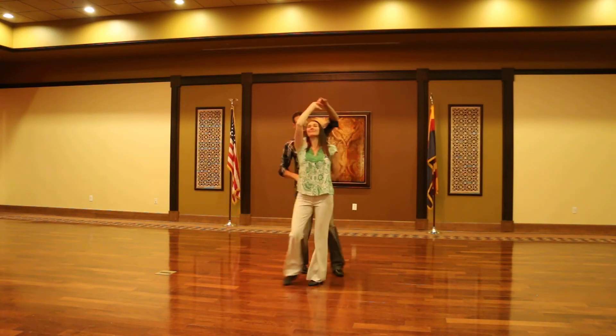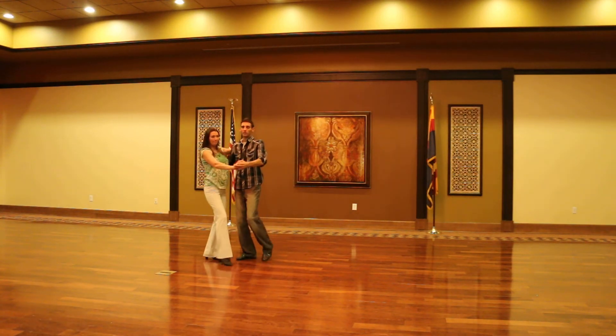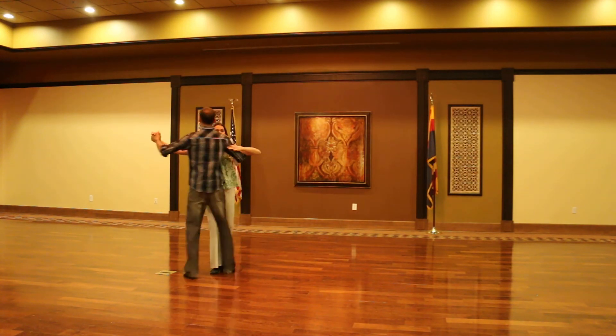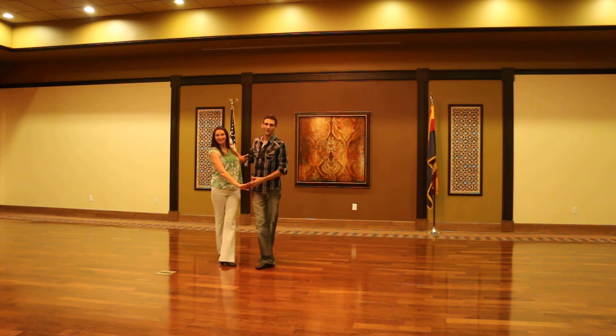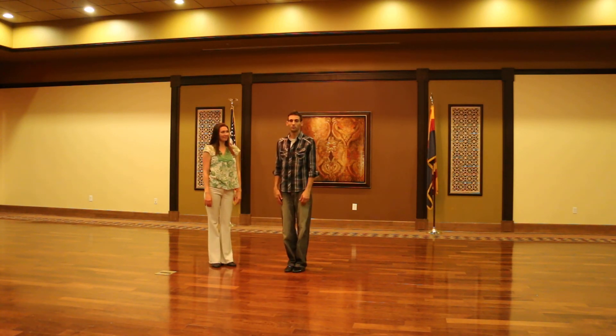Just because it's the same as the other one — and down, down, down. Oh, that was nice. Now I'm going to go right into the pivots — quick, quick, slow — quick, quick, slow. I'm going to show the pivots. And now we'll try that with music for you.